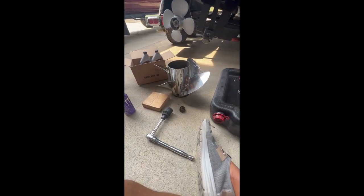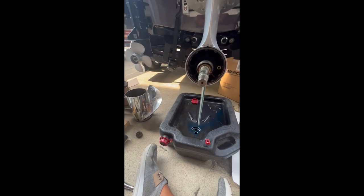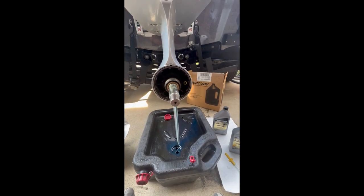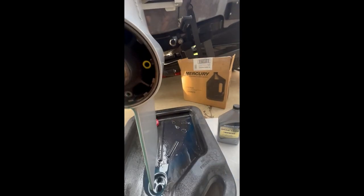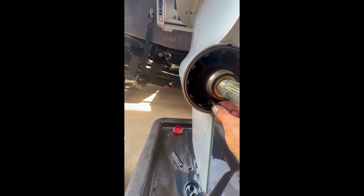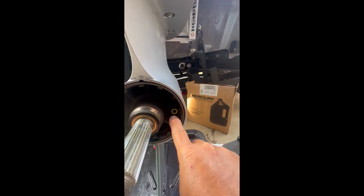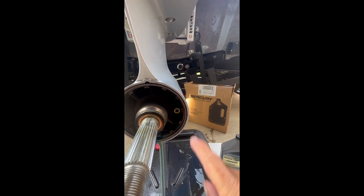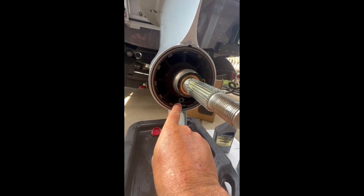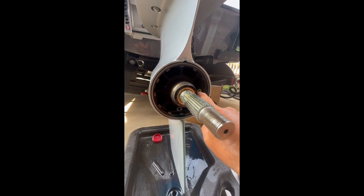It's on there pretty good, but not too bad. After you get the prop off, there's two bolts that come out. You can see there's one that'll be in here — your bottom one where it'll drain out. And then there's another one that goes in here to give it air. When we fill it, we'll pump it in the bottom one right there until it comes out of there.